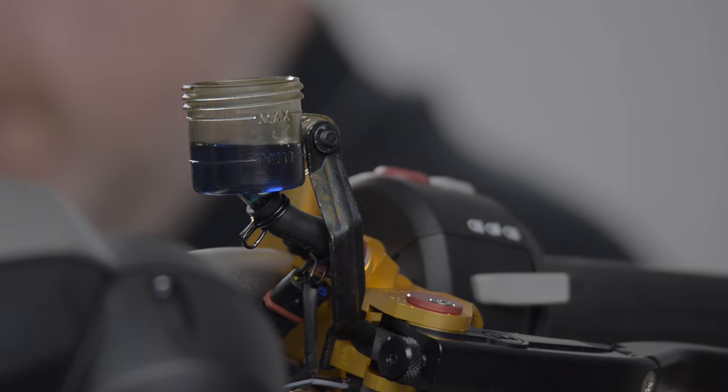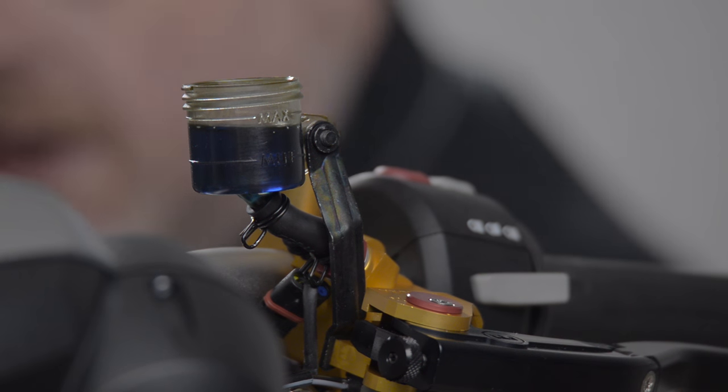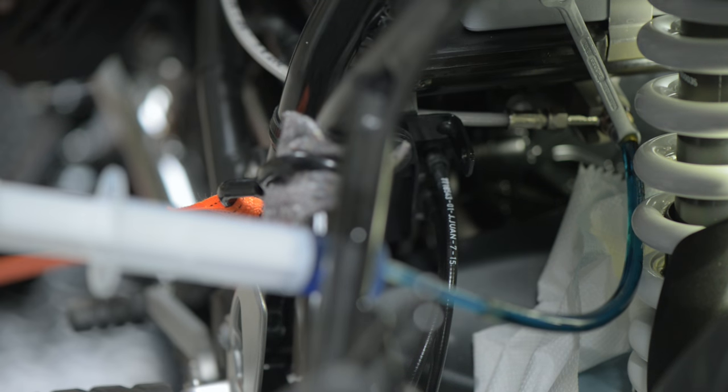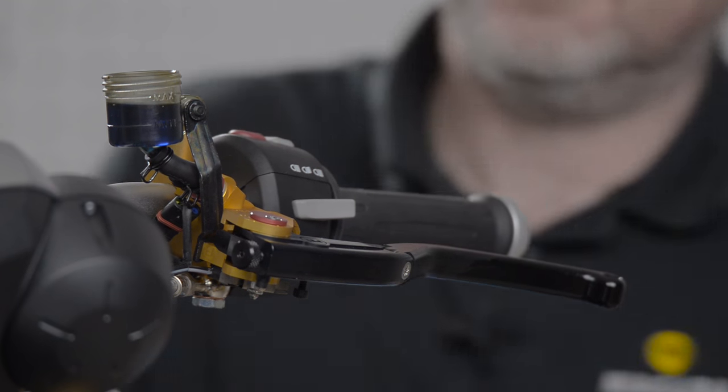The fluid level should start to rise as the air is expelled. Once the level is full at the top, I close the bleed valve at the bottom and I should have — not a proper pressure point yet, but the start of one.